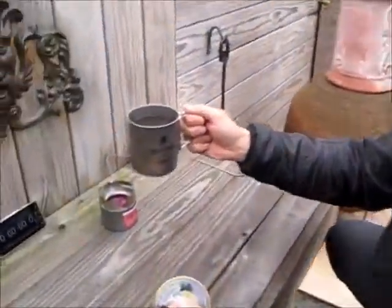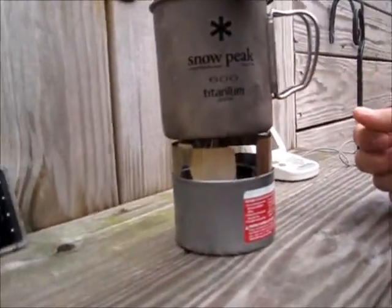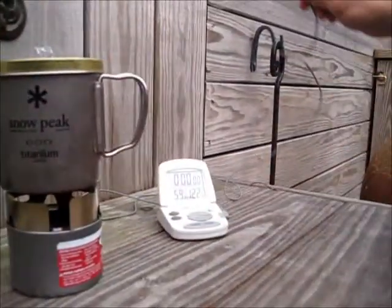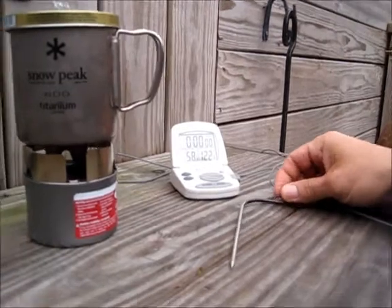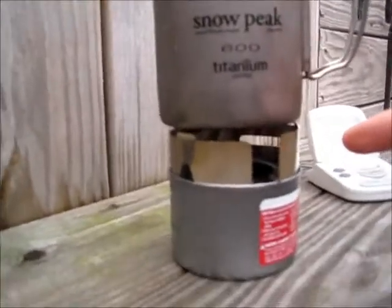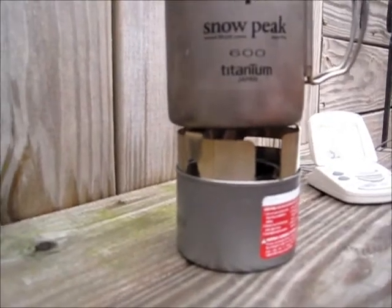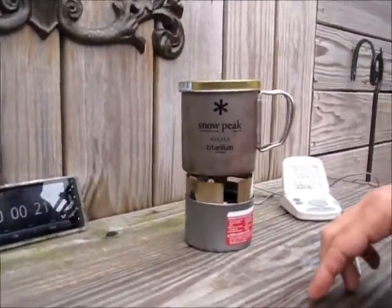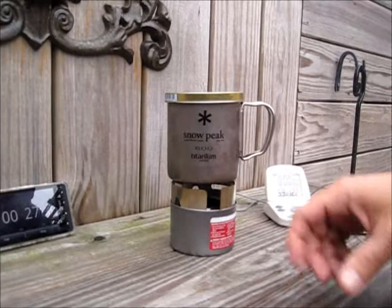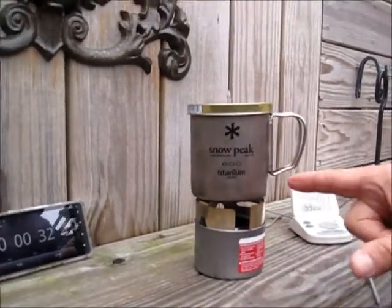Hey guys, got two cups of cold water and a Snow Peak 600 on top of the Sterno stove with a cover. Let's see how long it takes to boil and if we need to use the probe because it's not reaching a rolling boil — we'll find out. This is Sean from House of Fire 72's Sterno stove that I used yesterday on my outing, and I want to get a final definitive time on how long it takes to boil two cups of cold water. I'm pretty impressed with it — I didn't think it would do as well as it did, and it makes it a viable option for certain outings for me.